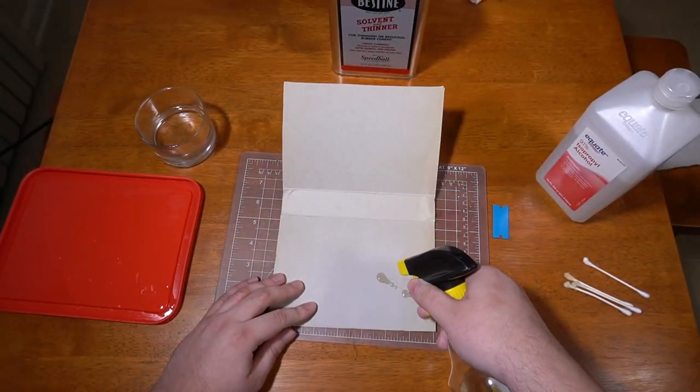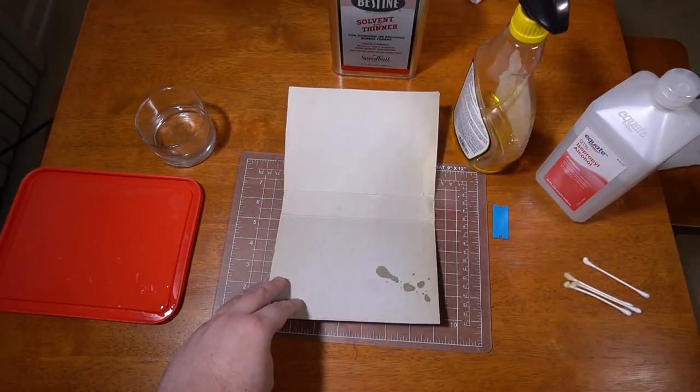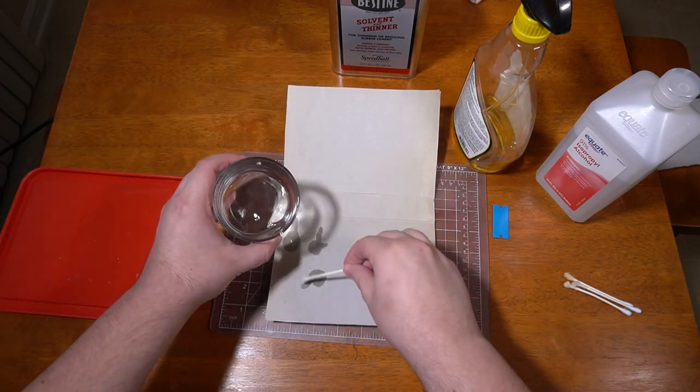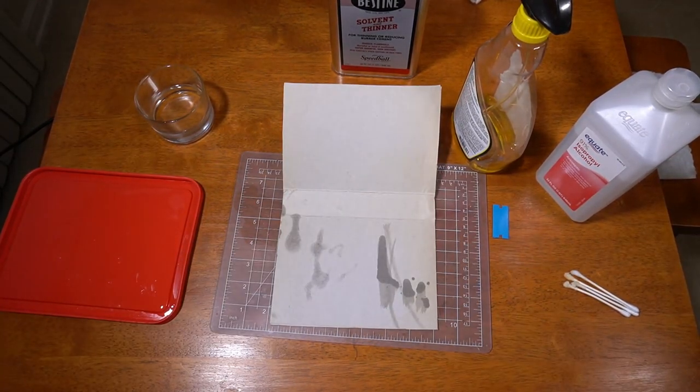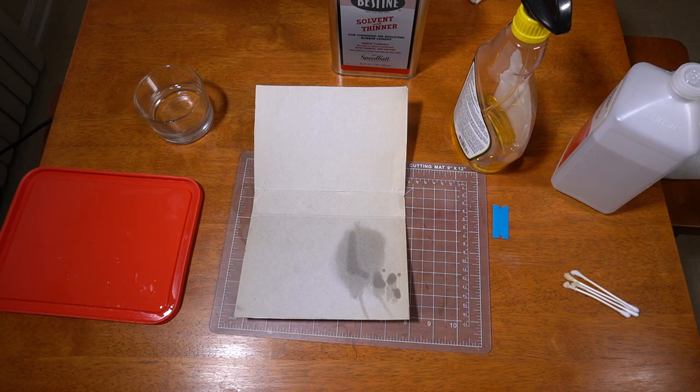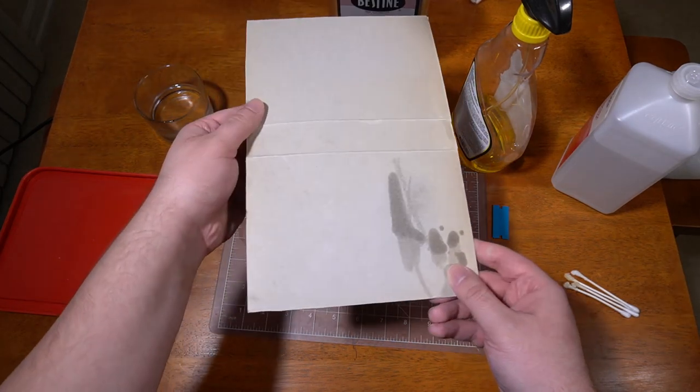To demonstrate this issue in the worst-case scenario, I'm going to use the unfinished back of the box. I'm going to squirt some Goo Gone on it, and drip a good amount of Bestine onto it. After about a minute, the Bestine is completely gone. And obviously the Goo Gone is still here. Isopropyl alcohol won't clear it up either — the alcohol evaporates after about a minute and the Goo Gone stain is there forever. Maybe there's a magic paper cleaning method that could get this stain out, but there's really no reason to deal with Goo Gone around paper to begin with if you can help it.